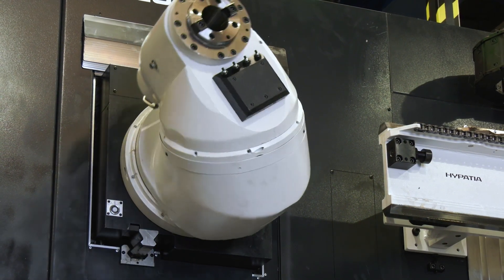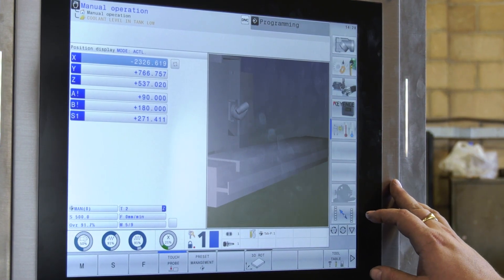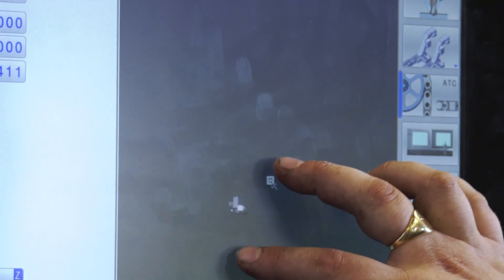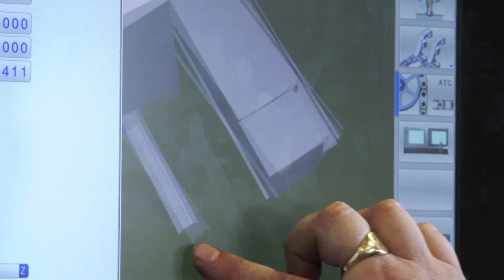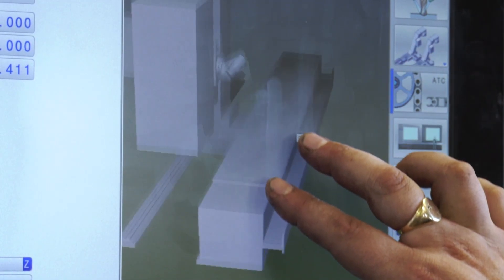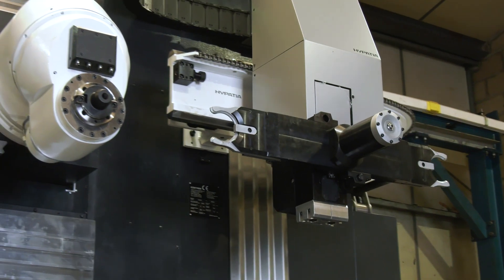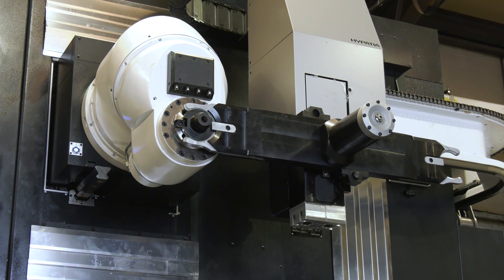Tell me about the control system on this machine. This is the latest Hide9 control, developed by Correa, with touch screen integration and shortcut features. That's obviously going to benefit users because we all use TVs, iPads and everything — it's touch screen, so that's going to be really useful for engineers. Yes, it makes it a lot easier for the operator to use as well.